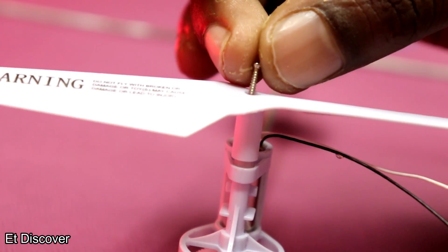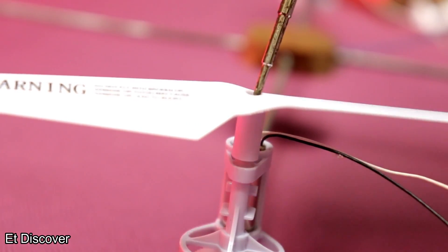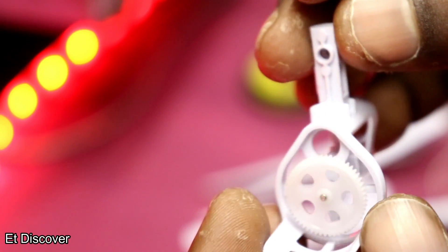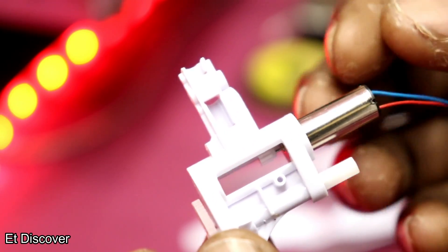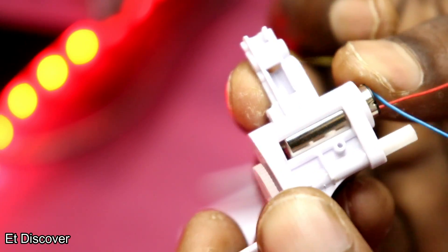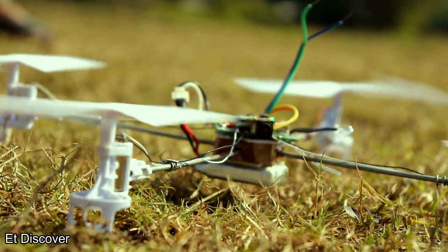Today I am gonna show you the cheapest drone you can ever make, which is very easy to make and very cool — anyone can make this. I will show you step by step how to make it. But first let's see how it will fly.